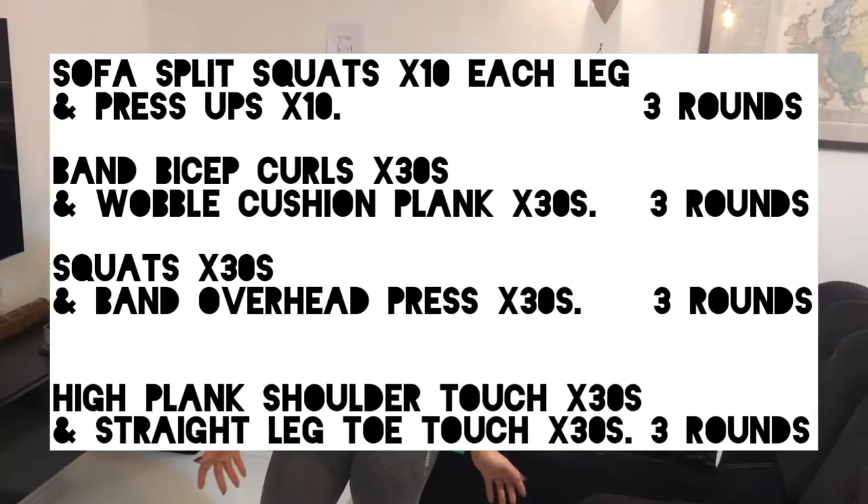So that's the warm-up done. Now we're going to go into the proper part of the session, which should take about 20 minutes. We're going to pair a leg exercise with an upper body exercise, or an upper body exercise with a core exercise.